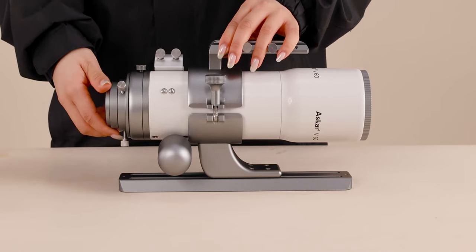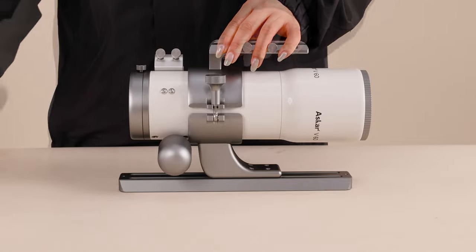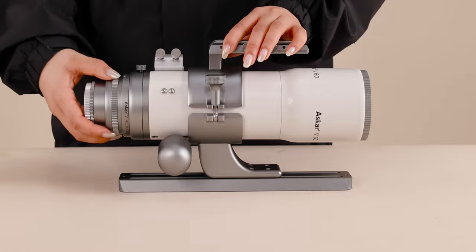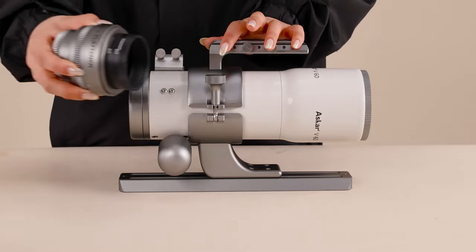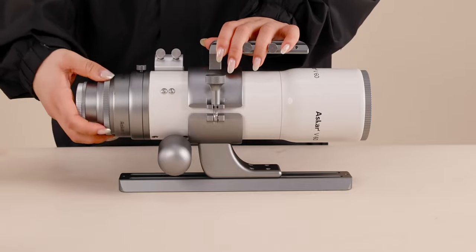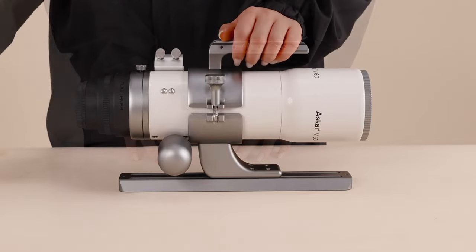When using the V60 objective lens with the reducer, its focal length is reduced to 270mm and the focal ratio is f/4.5. With the flattener, its focal length is 360mm and focal ratio is f/6. With the extender, its focal length extends to 446mm and focal ratio becomes f/7.5.